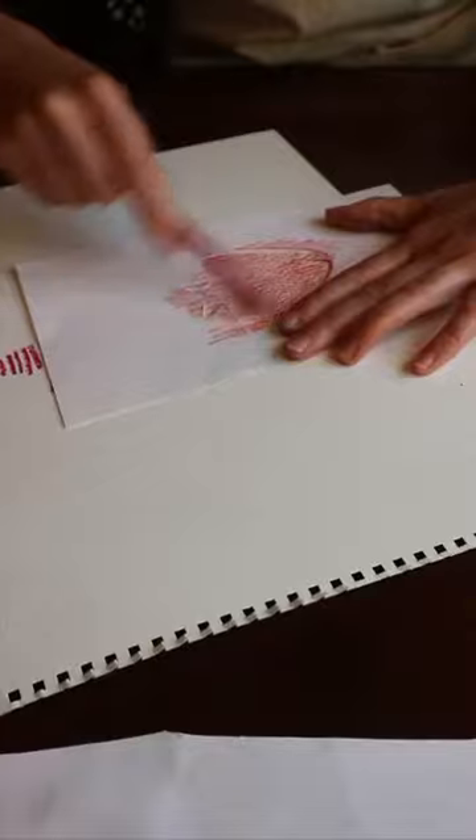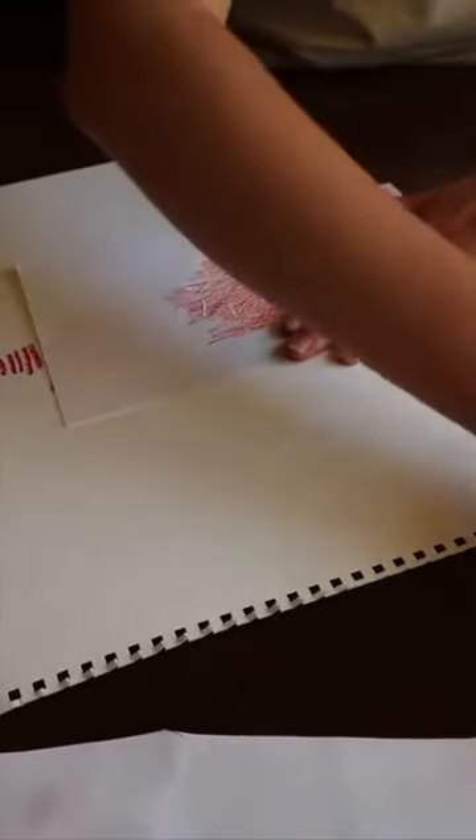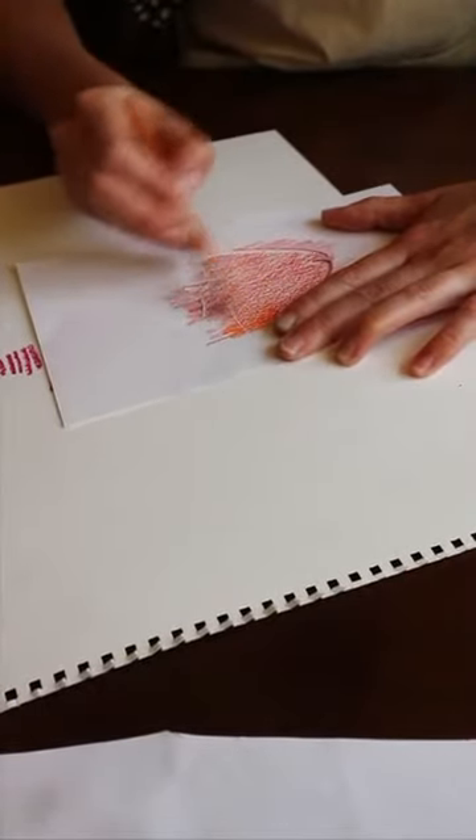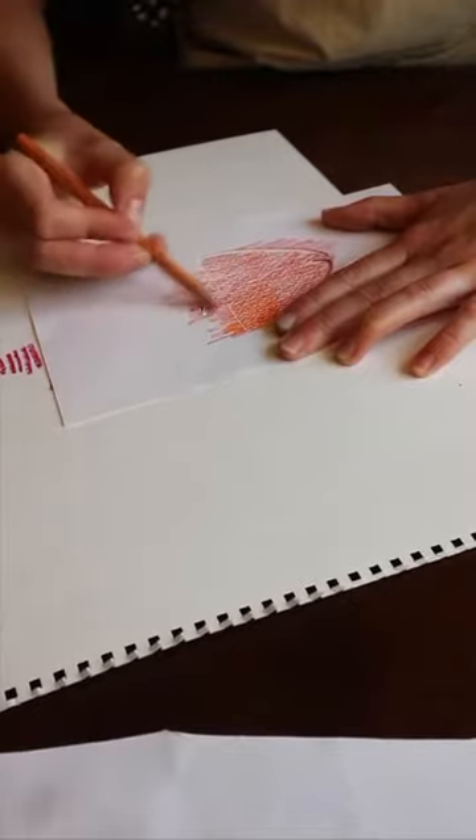These are my smiley fishes. And before I take it away I'm going to add some other colours to this one — so maybe a bit of orange at the back. Blend them in.